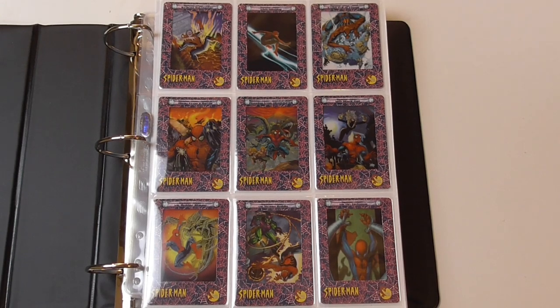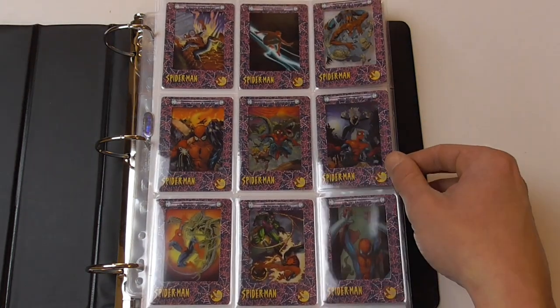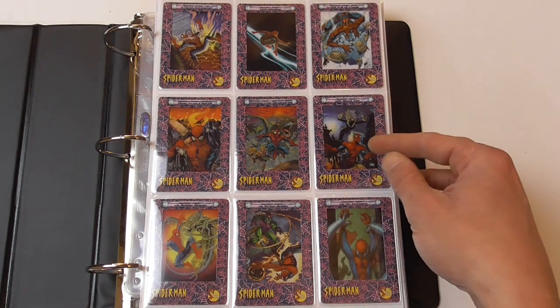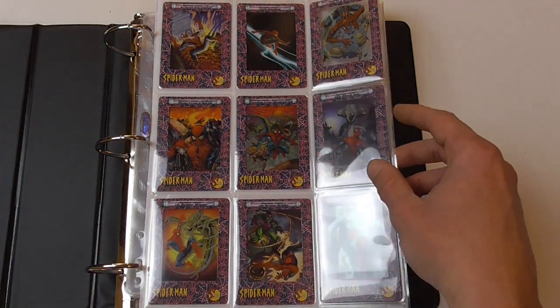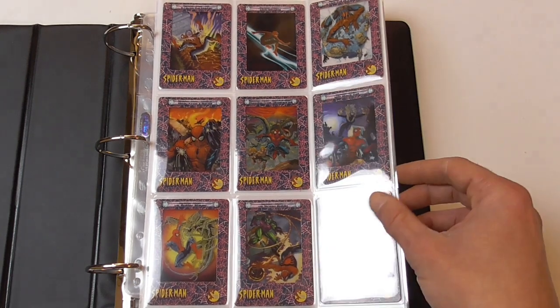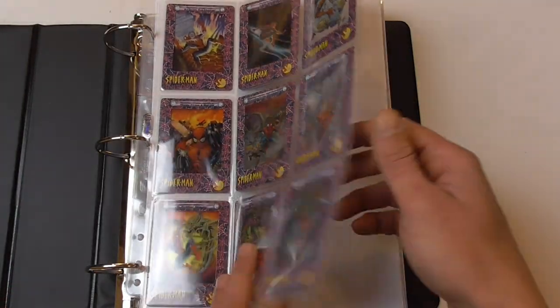So here's what I got out of the Spider-Man film cards box: I was able to complete the 72-card base set. It's a very interesting and unique trading card set — all the cards are acetate cards with a cardboard frame around them. They look very nice. The images are mostly taken from the comics and some from other sources; I don't think there's any original artwork in this set. On the first page we see the cover to the graphic novel Soul of the Hunter, Amazing Spider-Man 500 cover by J. Scott Campbell, some John Romita Jr. covers, and an Ultimate Spider-Man cover by Mark Bagley.